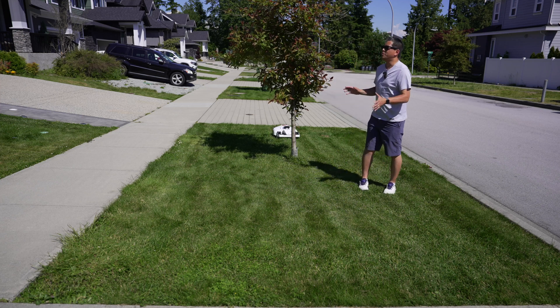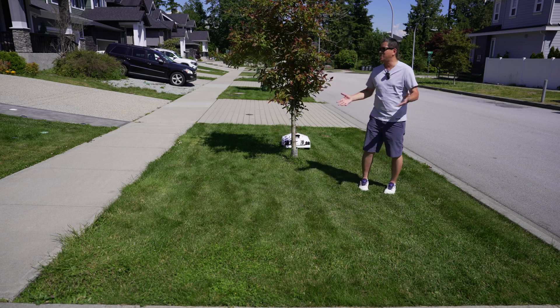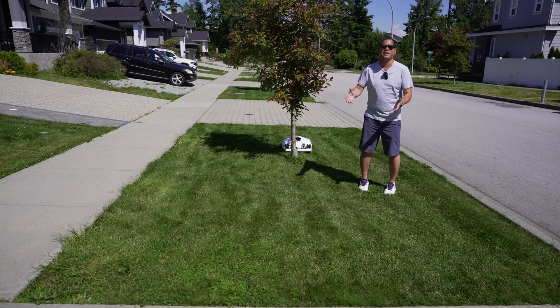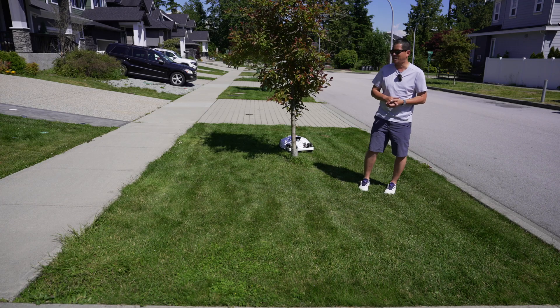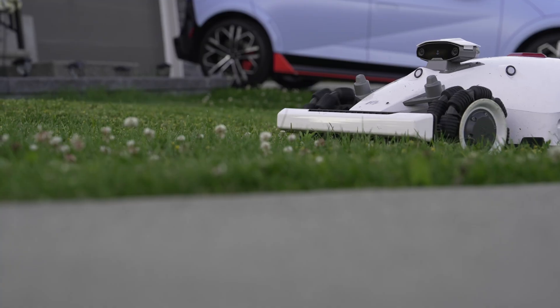You ever get the feeling where something should be one way, but it turns out it's not what you expected at all? In fact, sometimes it's a lot better. Well, that's the case for today's review because it is that behind the tree.